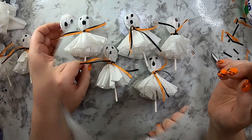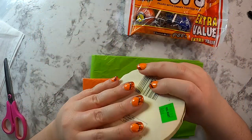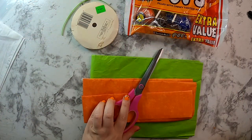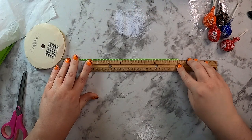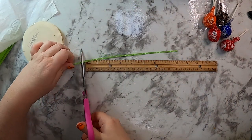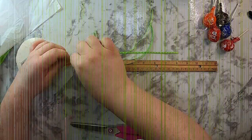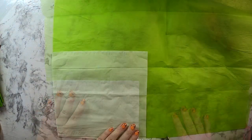Now for the third DIY — a pumpkin or jack-o-lantern sucker. We're using Tootsie Pops again. You'll need orange and green tissue paper, a ribbon of your choice (I thought polka dots were cute), scissors, a ruler, and a Kleenex. I get my ribbon cut first — again, about eight inches long, though they probably could have been a tad shorter for this DIY. Then I lay a Kleenex on top of my green tissue paper.